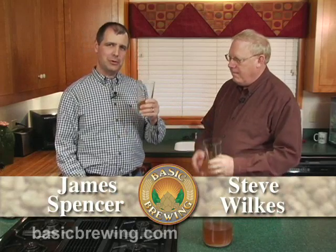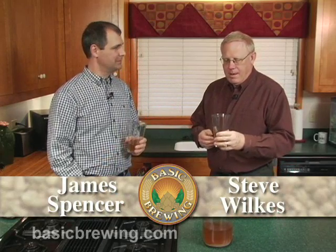Well, this has been very enlightening today, James. Thank you, sir, I appreciate your help. So go out there and make a starter and make some good beer. Happy brewing.